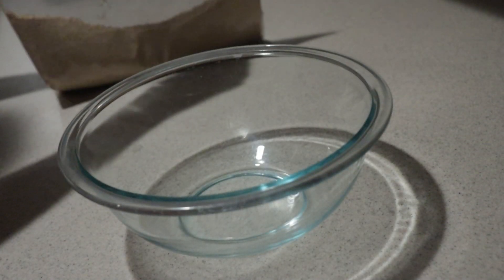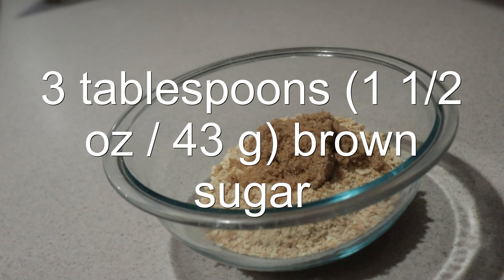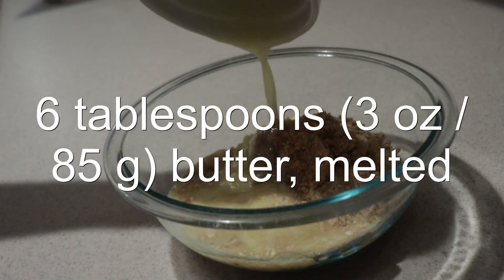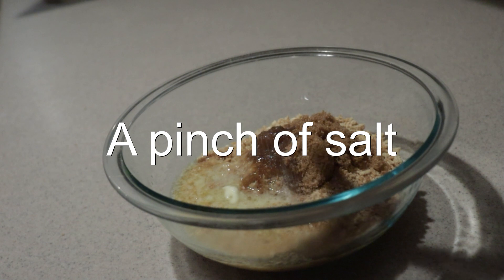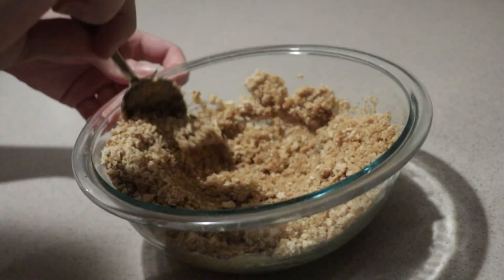Add the crumbs into a medium bowl. Add in the brown sugar, melted butter, and salt, and mix them until well combined.